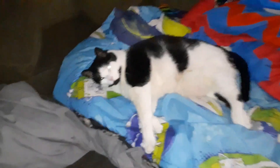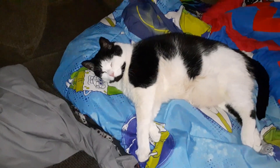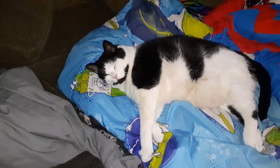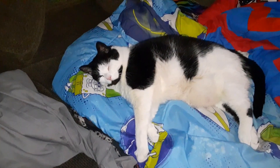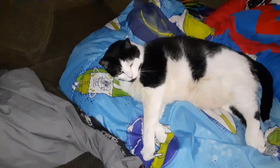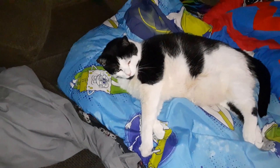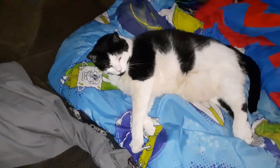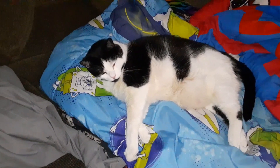Here's Jack the cat — am I bothering you? You're taking it easy now. Say hi everybody, Jack. Say hi.